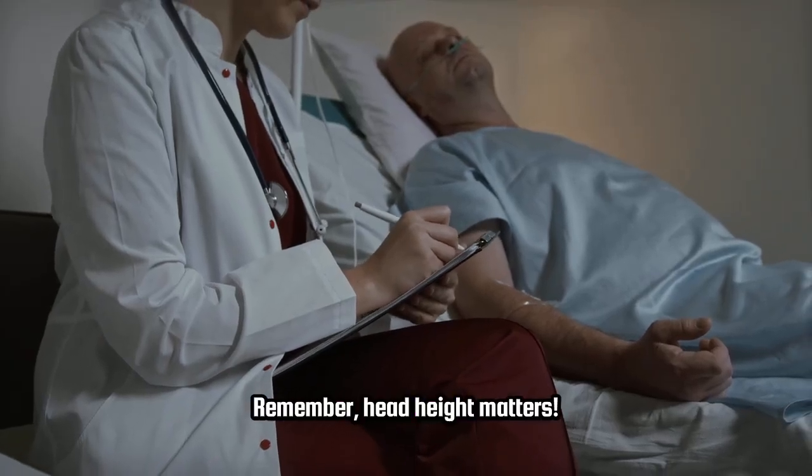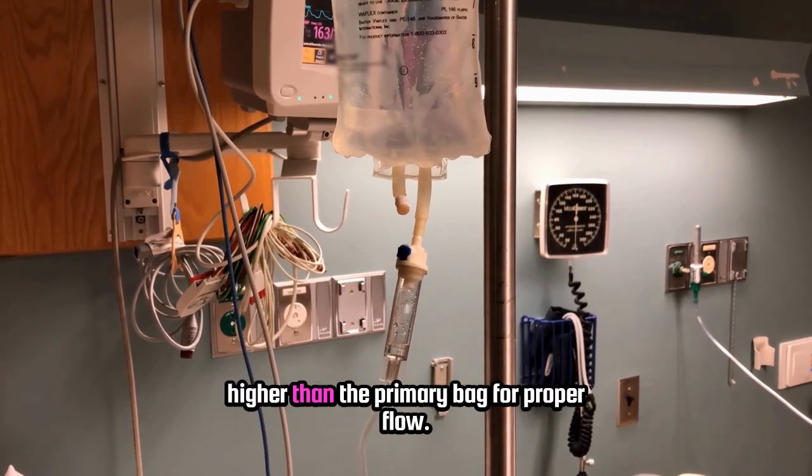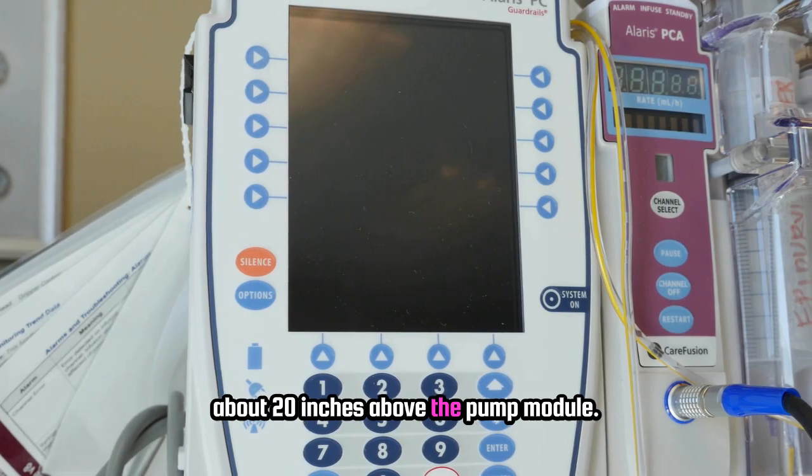Remember, head height matters. Hang the secondary bag at least 9.5 inches higher than the primary bag for proper flow. For Alaris pumps, both bags should ideally be about 20 inches above the pump module.